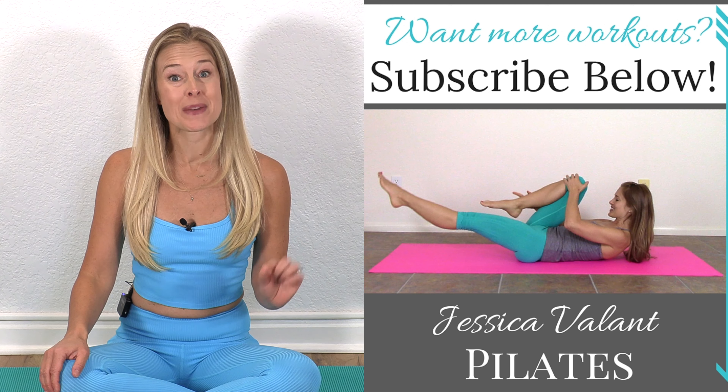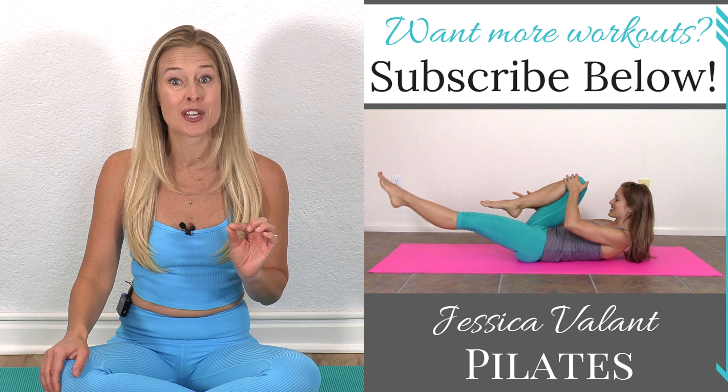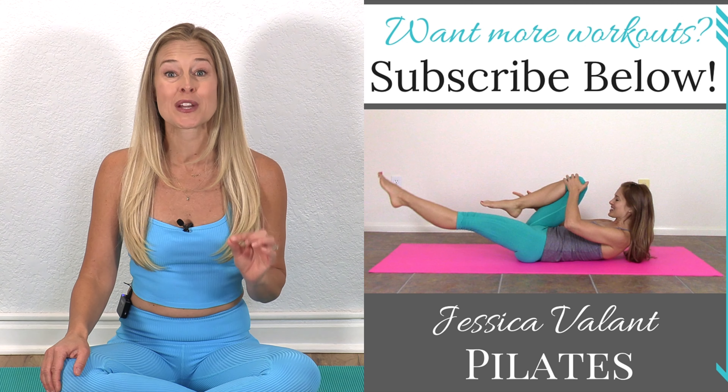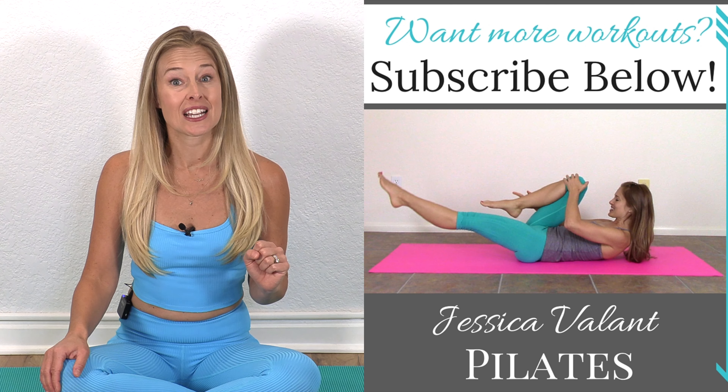Please like, comment, and subscribe to be notified when I have new videos that come out. You can find more, including my exclusive unlimited community with full-length workouts, a workout calendar, recipes, and more over at JessicaValantPilates.com.